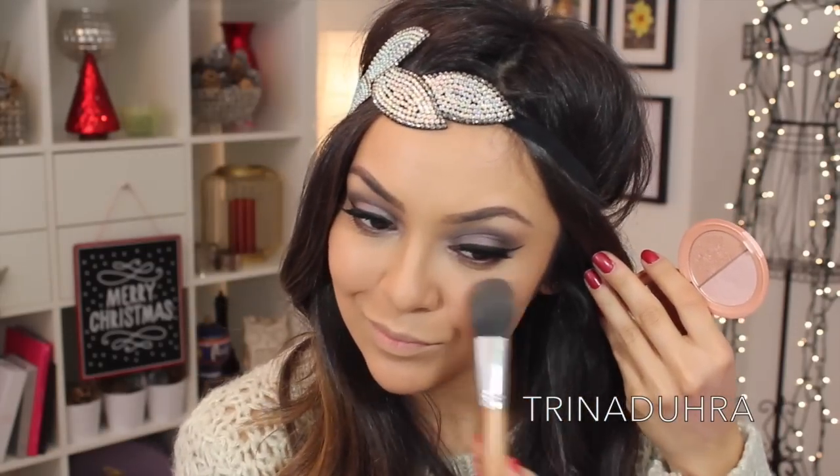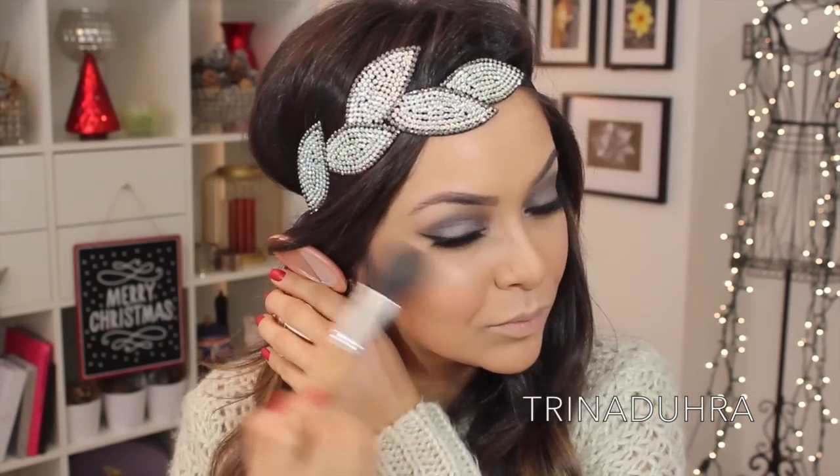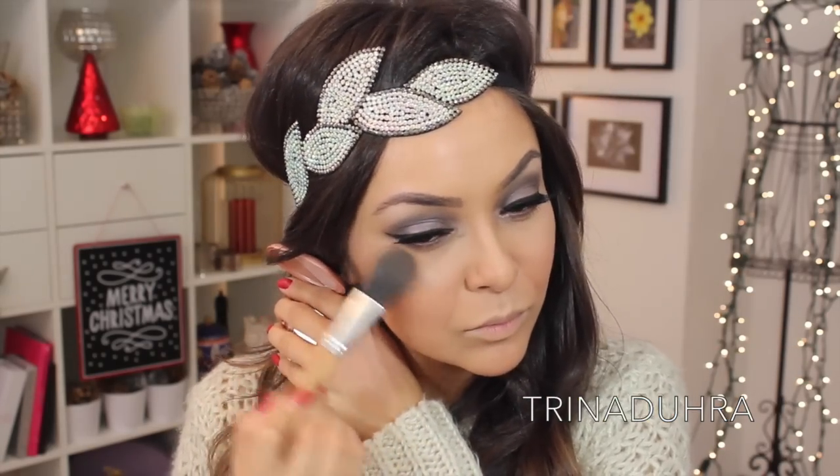For highlight, I used Stila's Kitten Duo and used just the one side, which was the pink-toned highlighter, to keep with the theme of this cooler-toned makeup, and I lightly applied that to my cheekbones.